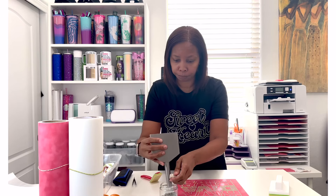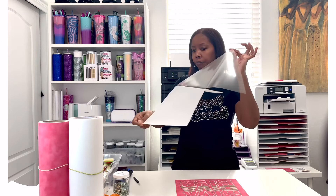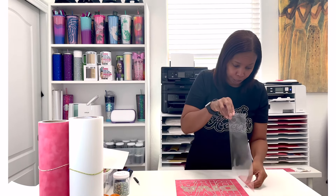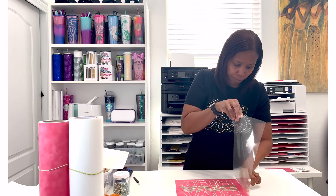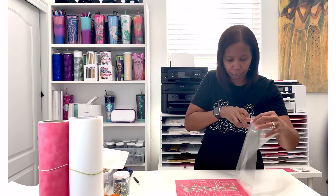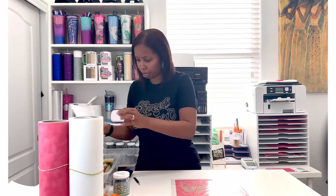Now I'm going to grab my piece of hot fix tape that I already have cut out and peel the backing off. There are many ways you can apply it — some people like to just place it in the middle and lay it down, but I found that doesn't work for me because I tend to shift it. What I normally do is start from the side and lay it over. I'll place mine right on the edge, press it down to my table, make sure it is sticking really well, and then lay it down and start rubbing the stones.